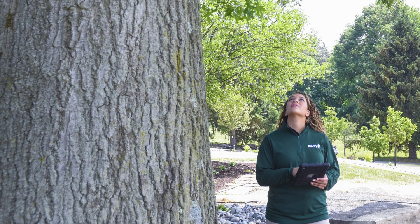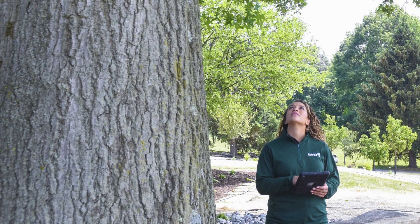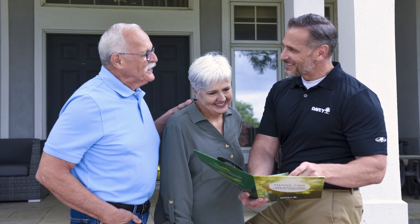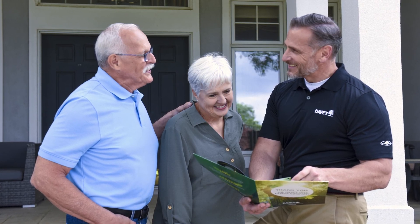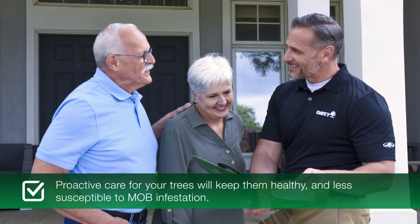Other pests and diseases can cause similar symptoms, so it's important to have a trained arborist inspect your tree. Much like any other pest or disease, having a healthy tree is the first step to preventing infestation. If you have a tree that could be at risk, talk with your arborist about a plant health care plan.